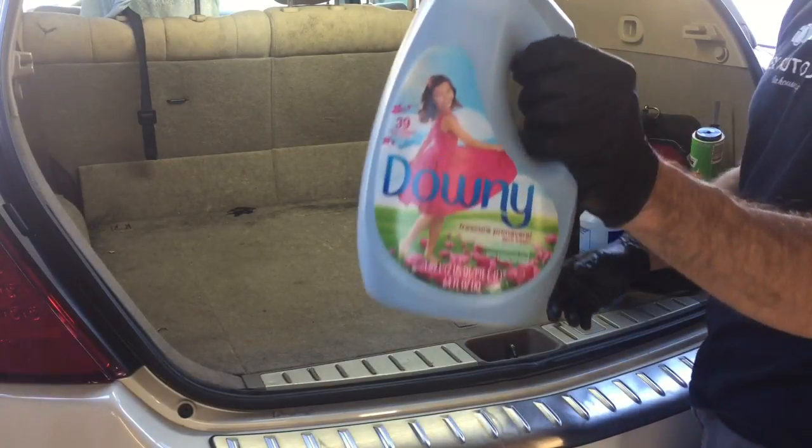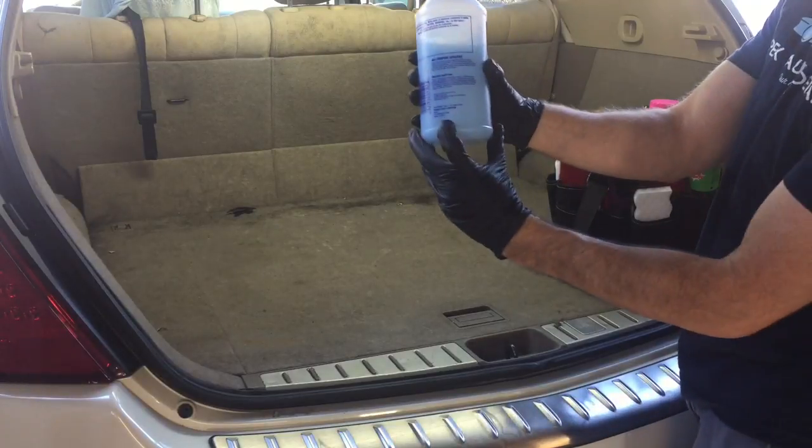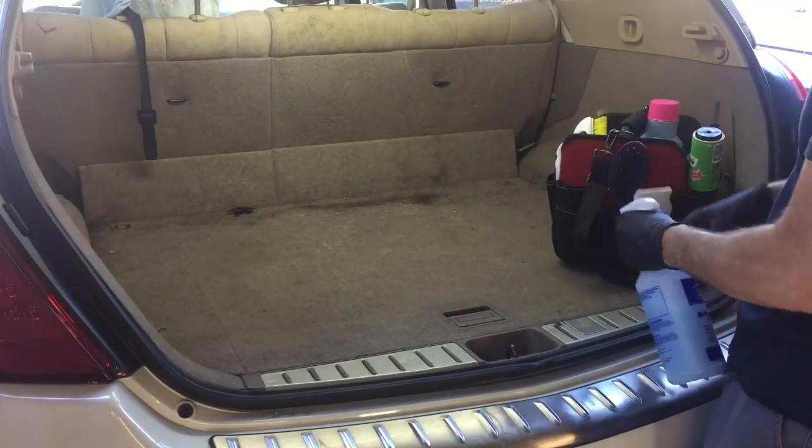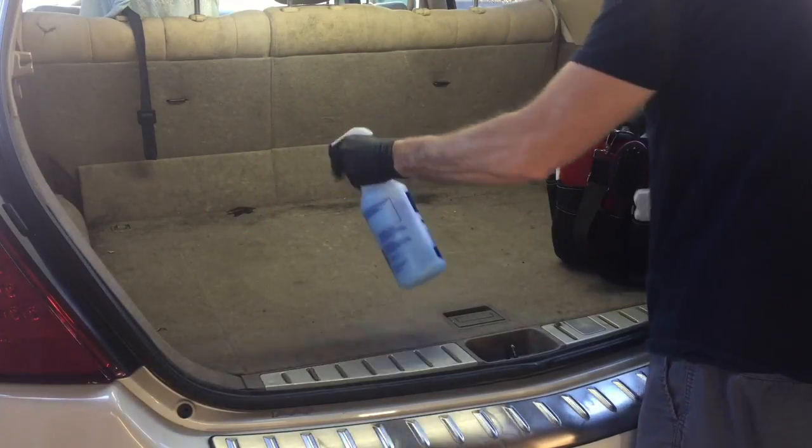First thing's first, your fabric softener — any will do. Put it in a spray bottle, cut it to seven to one, and that's not a lot. Spray it evenly over the entire area you're going to clean.